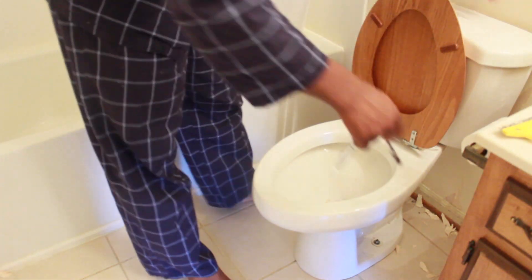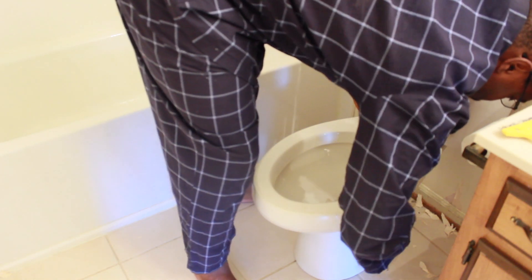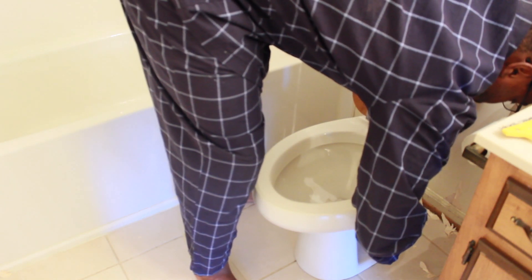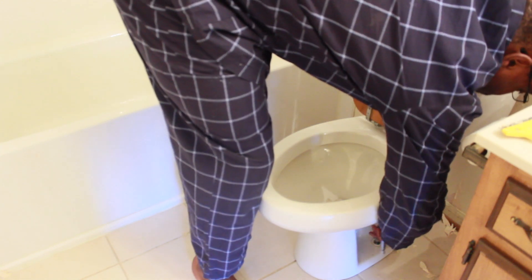Alright guys, so today I'm going to show you how to remove a toilet. We are doing a little mini renovation in our kids' bathroom and this toilet has to go — it's the original toilet, it makes noise, and it's got the wood lid on it. So my husband's going in with his allen wrench and he's going to unscrew the bolts on the bottom. Be very careful not to crack the porcelain if you want to sell the toilet or if you're not actually replacing it.